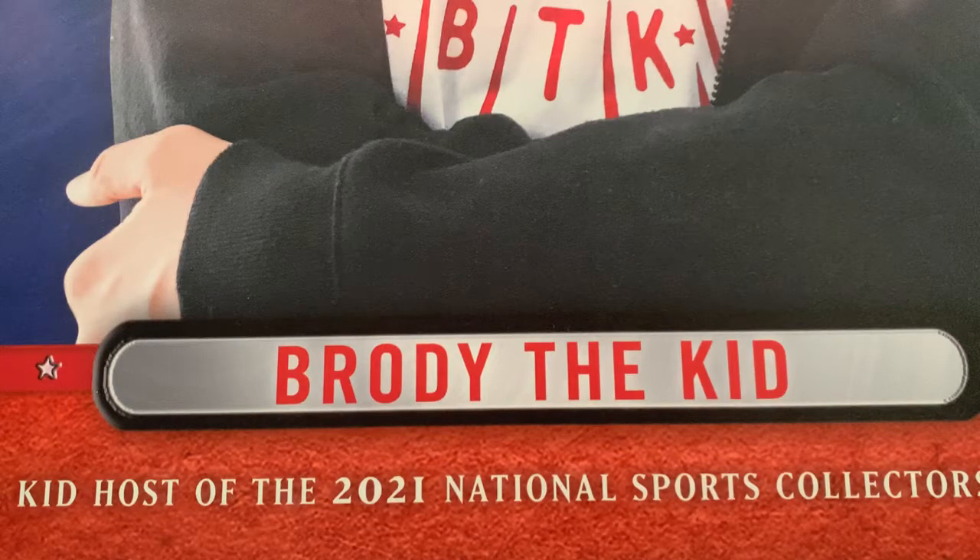Hey everyone, it's Birdie the Kid here back with the Daily Rip. We have today a Kids Crate Series 3 that I'm very excited to open.